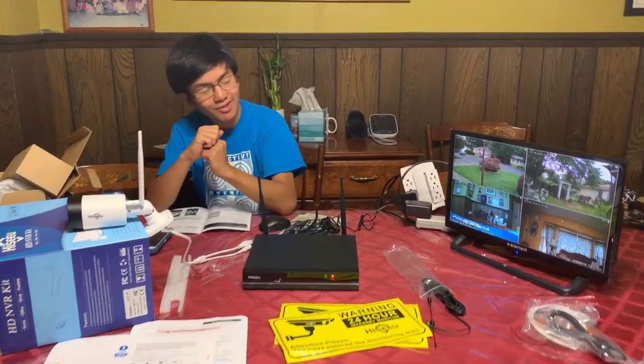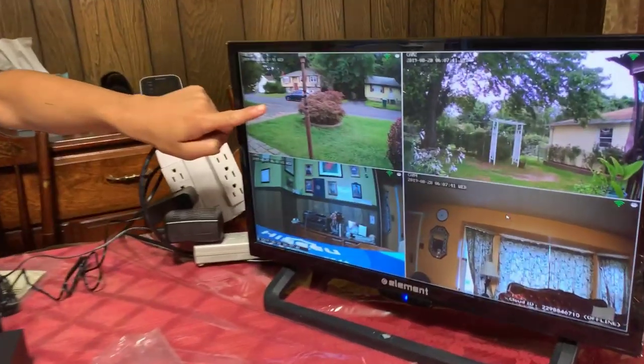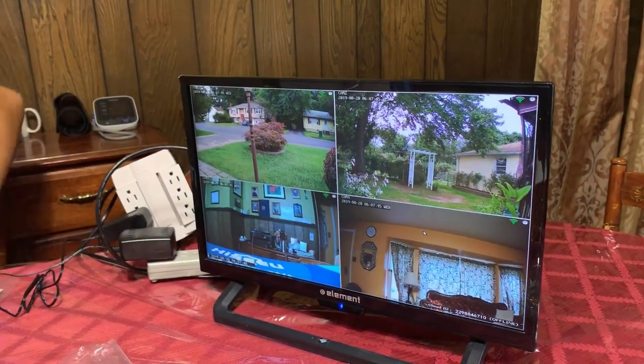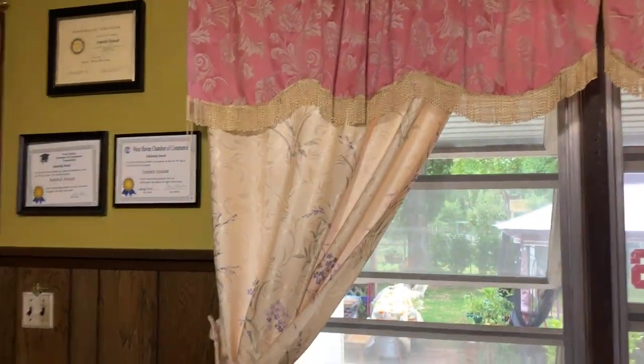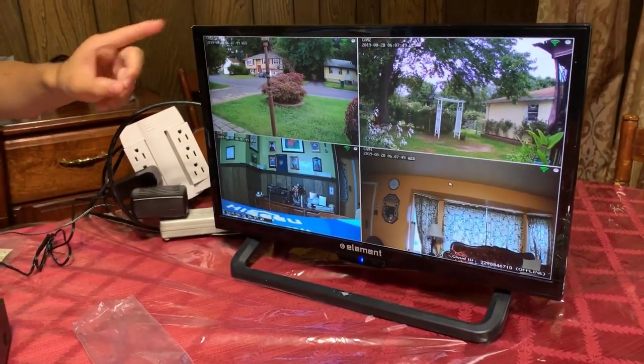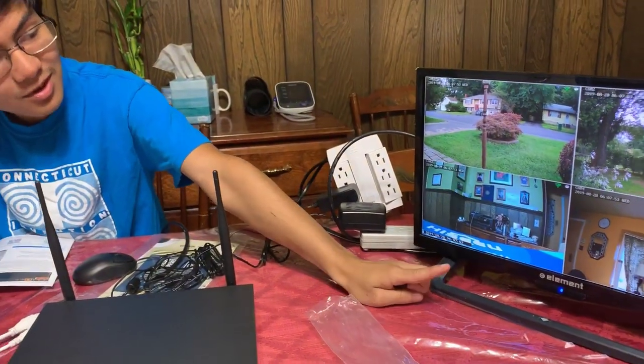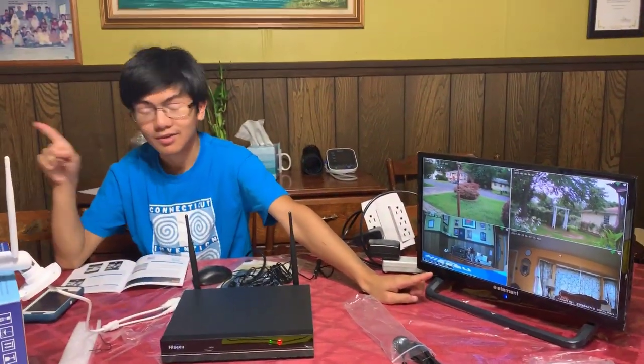All right, we have all four cameras set up. One is to the front of the yard, the front of our house, the back of our house — you can actually view from there, and I think that's about 75 feet away. That's going to be useful for later. This one's still inside, and the other one is viewing the living room, which is over there.